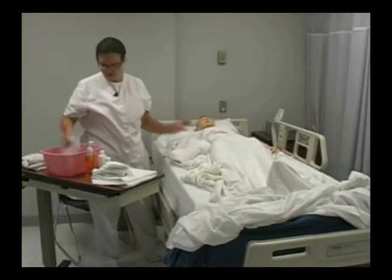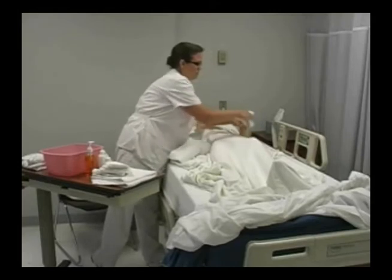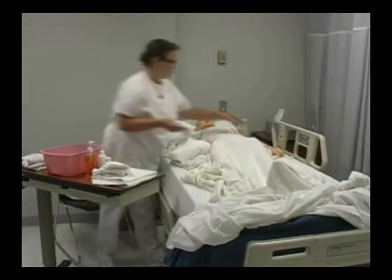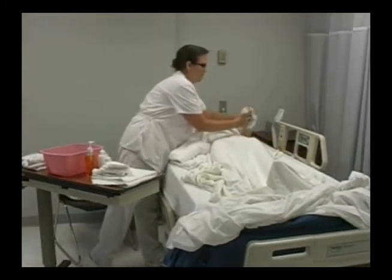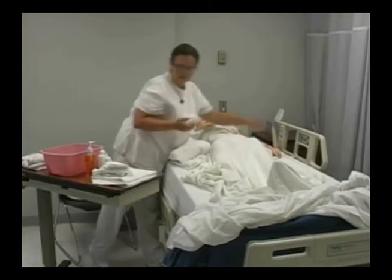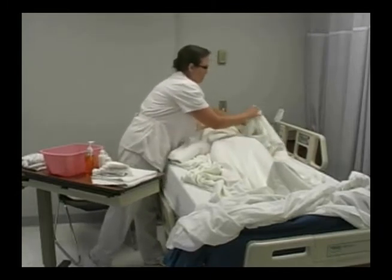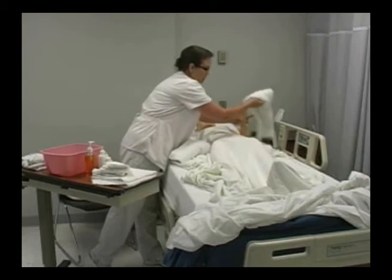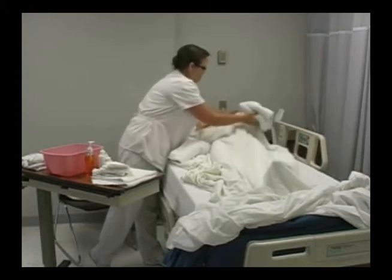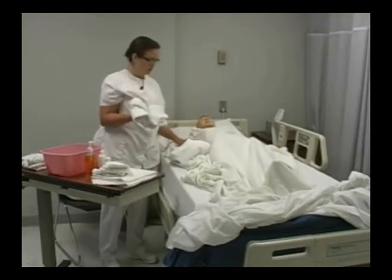I'm going to do the same thing with his hand — soap, rinse, and pat dry. Now at this time, if my patient wanted some deodorant on, I could apply the deodorant. And then I'm going to do the same thing to this arm and armpit.